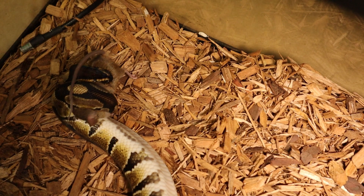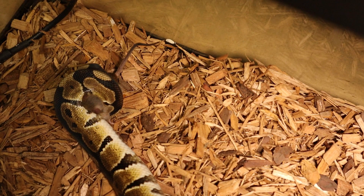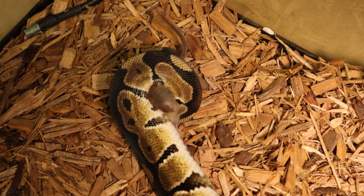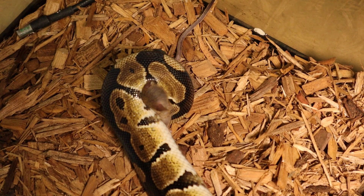All right, so let's move this guy around, make sure he's good to go. I believe he's got him in a good lock — I don't think he's going to be able to get bit from that little angle there. He's got his whole head pressed down, so he should be all right.